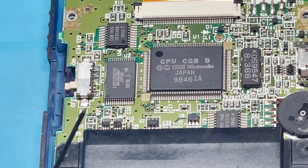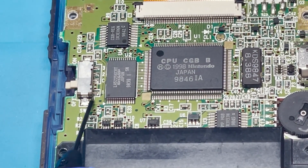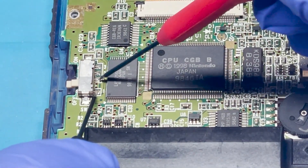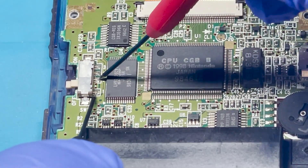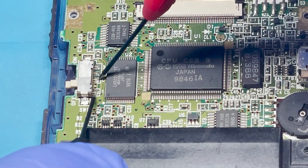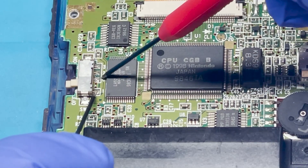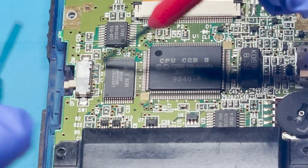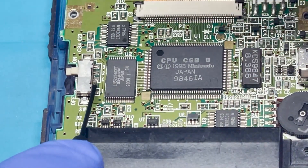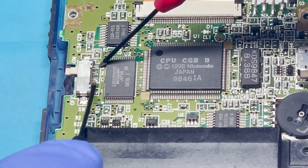One of the ways to do this is by putting your leads into pin one and then the other into C. This one is supposed to give you continuity, but since I'm not getting anything, this can probably tell me that it's either dirty or not working. Now we want to test the on position — you put it on C and three — and here I'm not getting anything either.